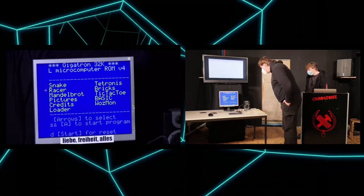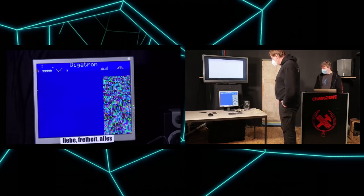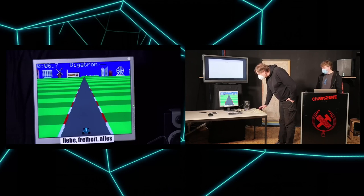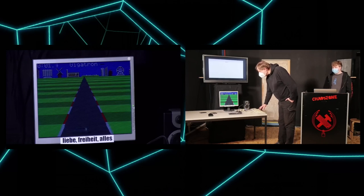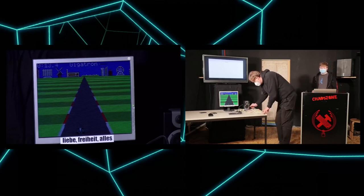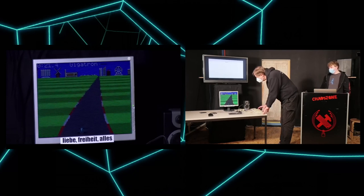Let's open a program — it's called Racer, a very classical racing game. If I take a few scan lines away, the game runs much, much faster. One issue with the current implementation is that it loses one key when another key is pressed, so accelerating and steering at the same time is not possible simultaneously.